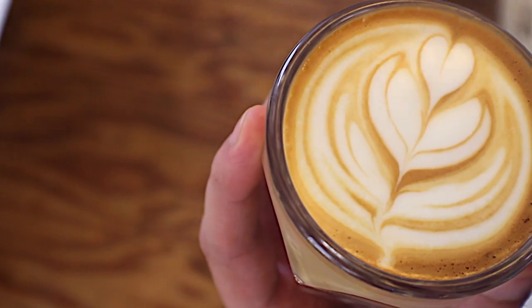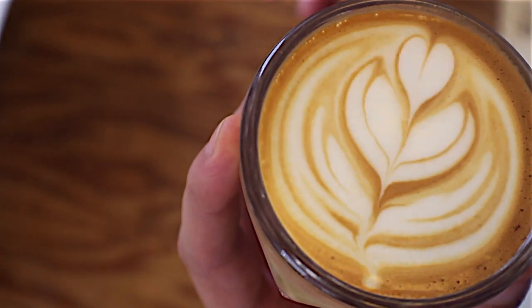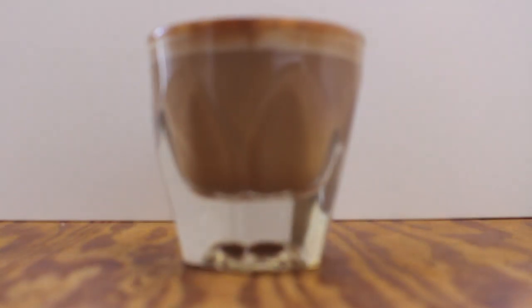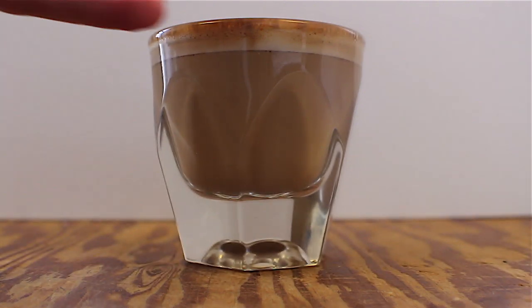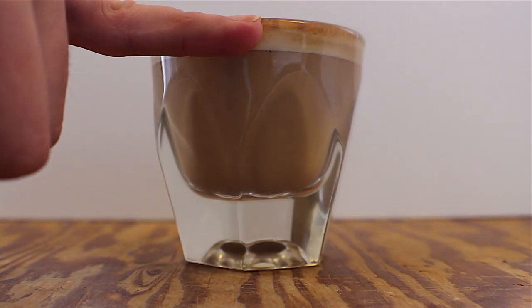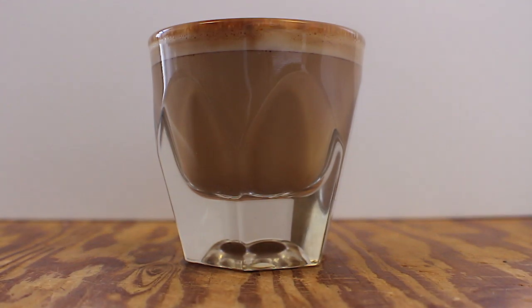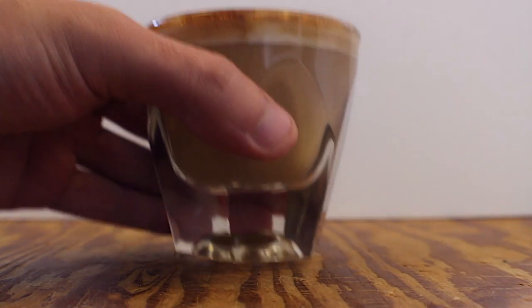And there you have it — that is the modern cortado. I'm going to set it down so you can take a look at the depth of the foam, which is an important factor. You can see it's about a pinky width — I call it pinky width perfection. This is what I'm always shooting for myself and the way I train baristas to make cortados.